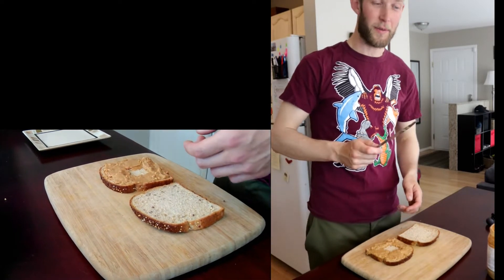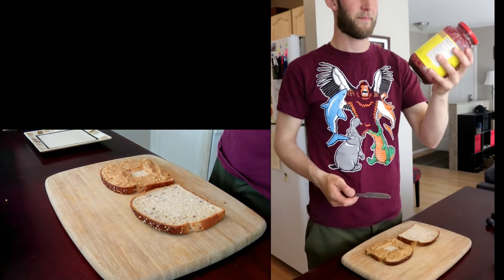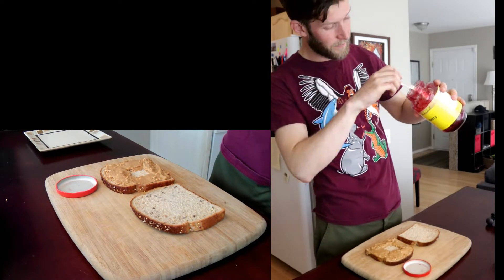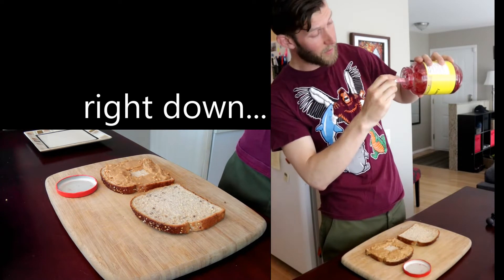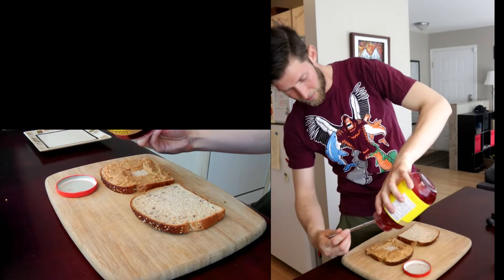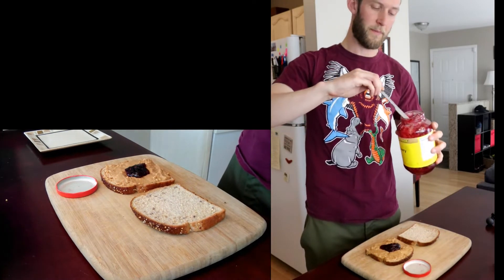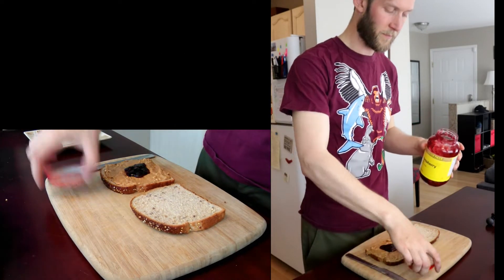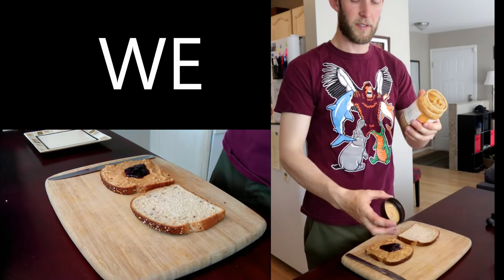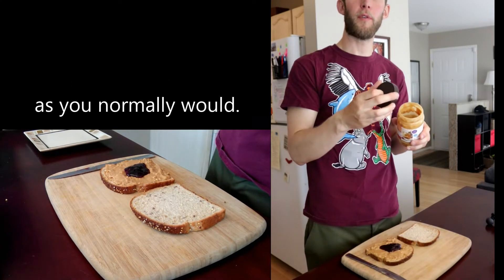Next thing we're going to do is clean our knife. Get your jam, open it as you normally would. Put that knife right down into it there, and we're just going to dump some jam into that hole. Perfect. Close it up. Take your peanut butter — oops, we spilled. Close it up as you normally would.